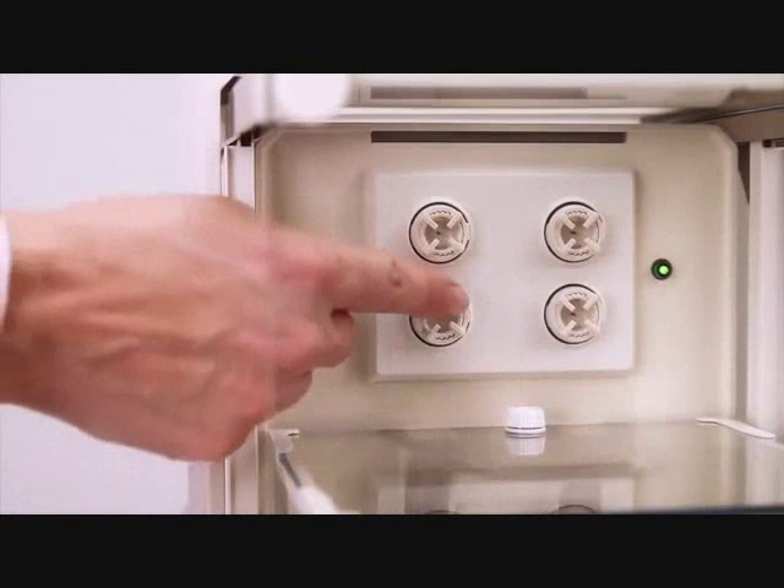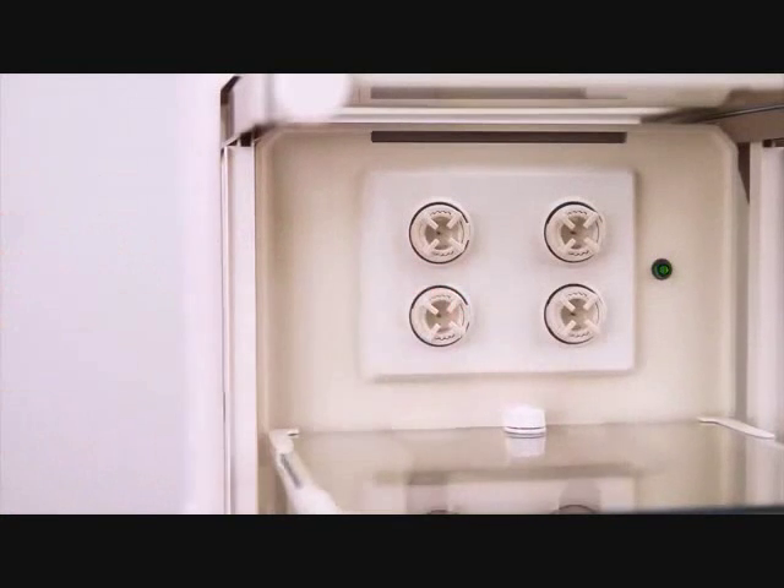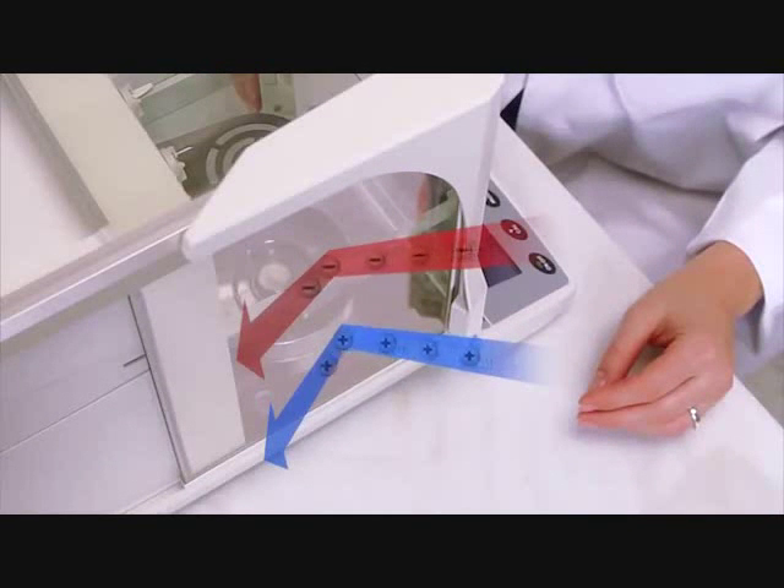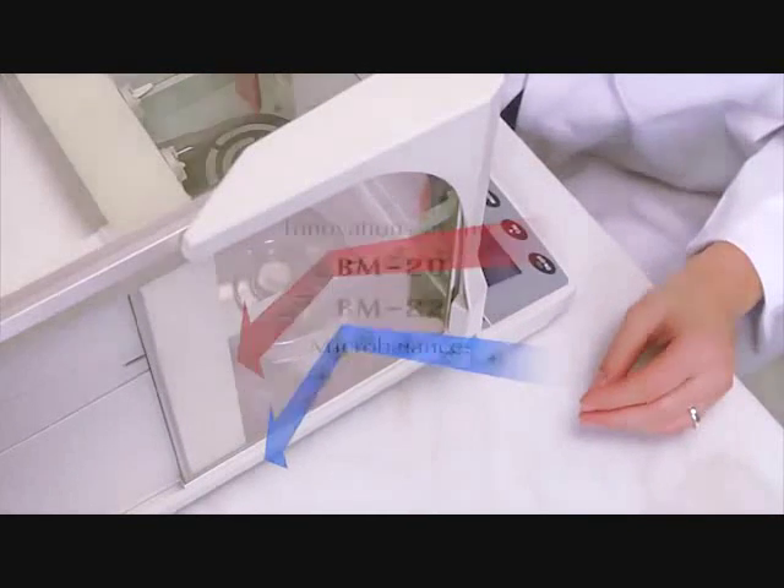The electrodes last 10,000 hours and are safe to the touch. The weighing chamber and doors are all made of anti-static glass.